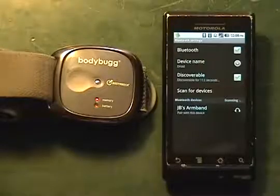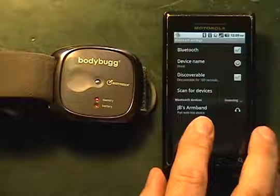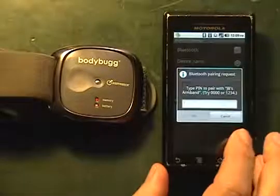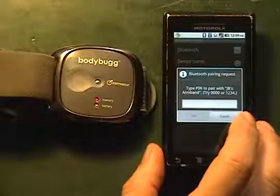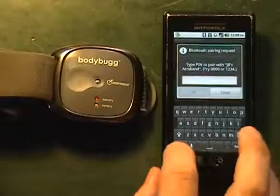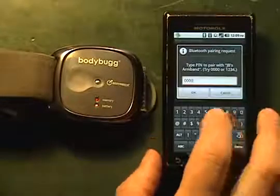It'll find our armband — it'll have our first initials and then say Armband. We're going to tap on that. It's going to pull up a screen that will allow us to input the PIN number. The PIN number is going to be 0000.